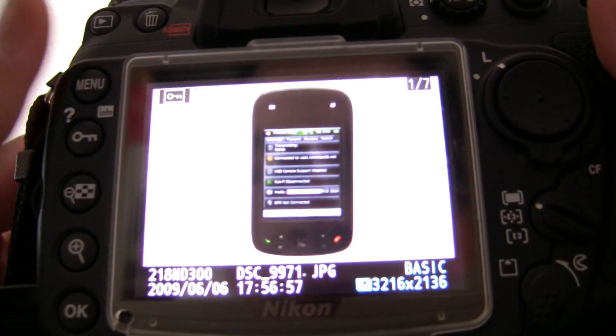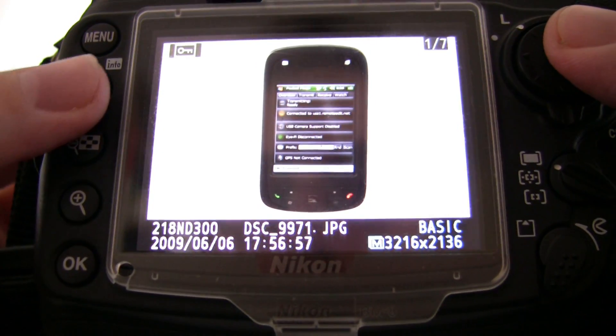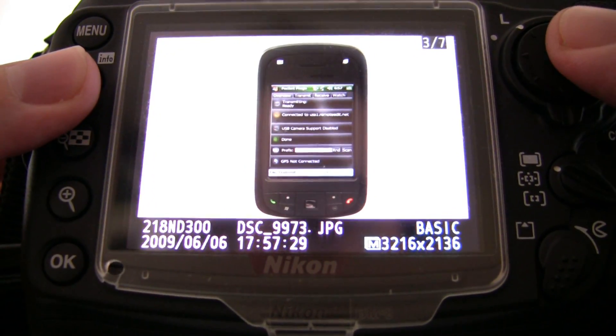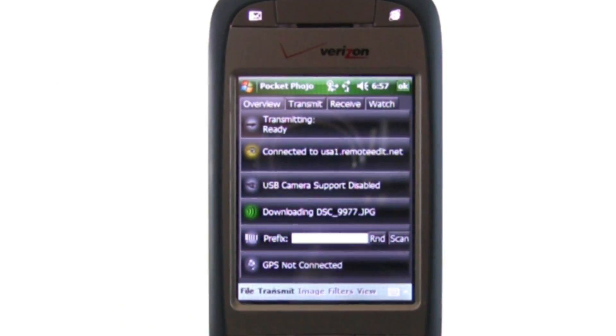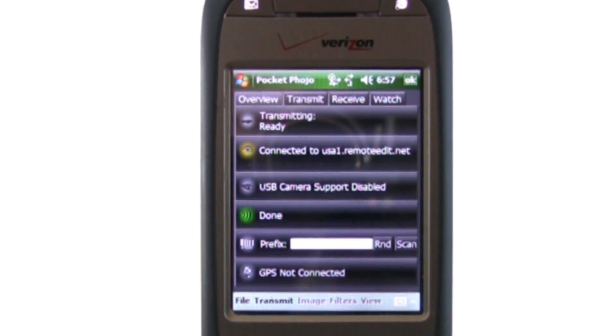One of the new features of this card is that you can choose which images to send using the Protect button on the back of the camera. So if I want to send this one and this one, the iFi card will then send it to the phone via Wi-Fi. Done.